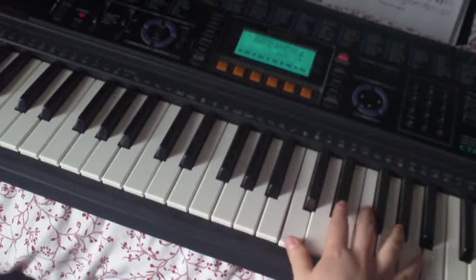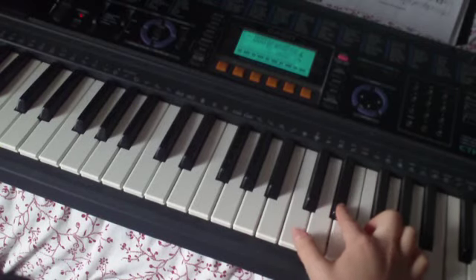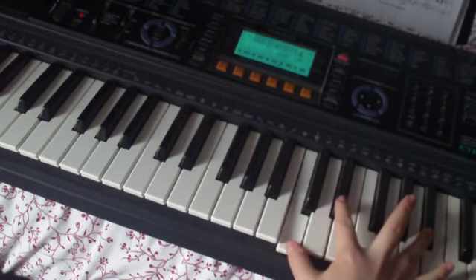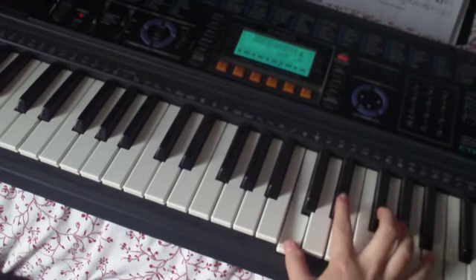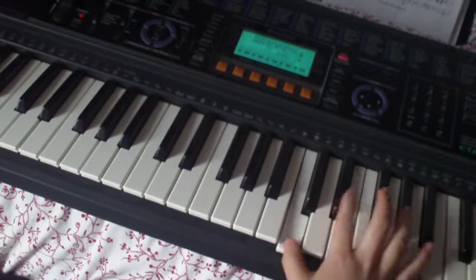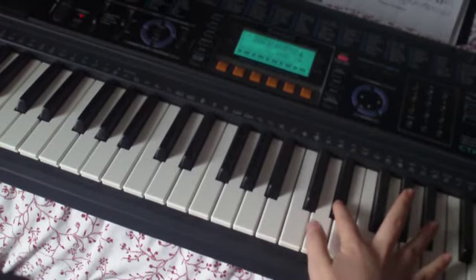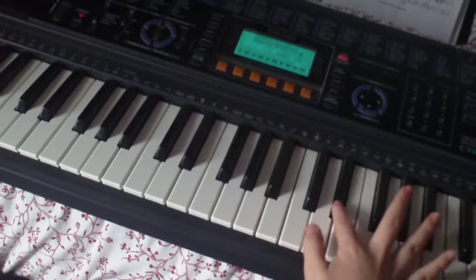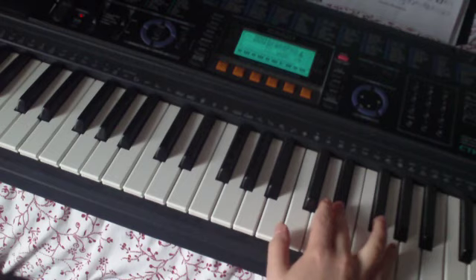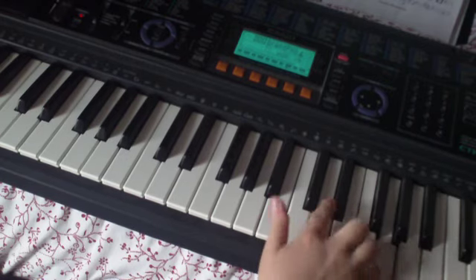The right hand is going to start on a C, which will be played down here, but we'll do it up here. You play C to Eb, and then up to Bb, Bb to Eb. You play that four times, and then you change to C to Eb, C to Eb, to a G to an Eb, to a G to an Eb.